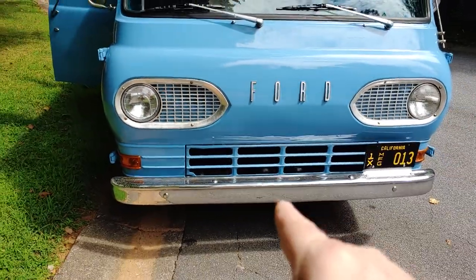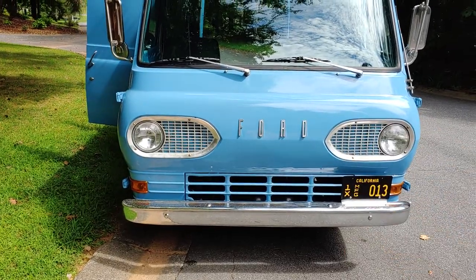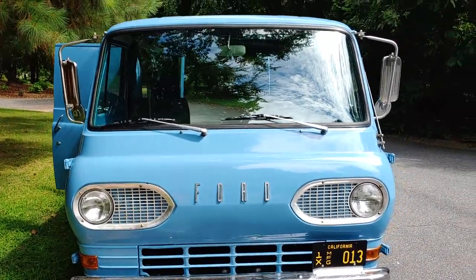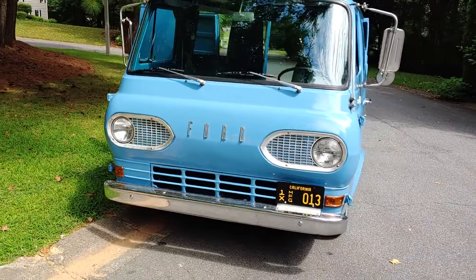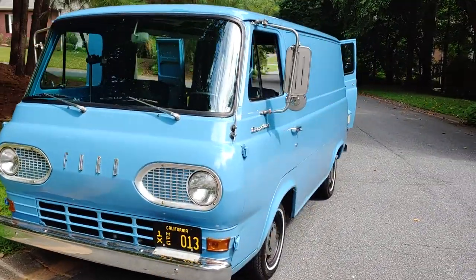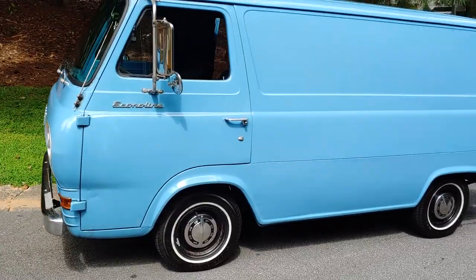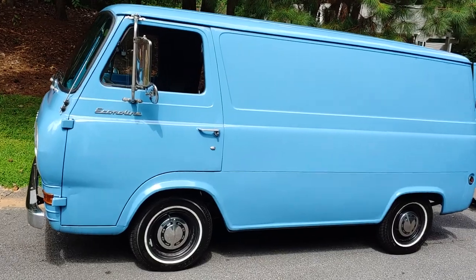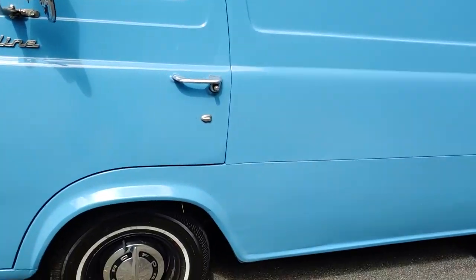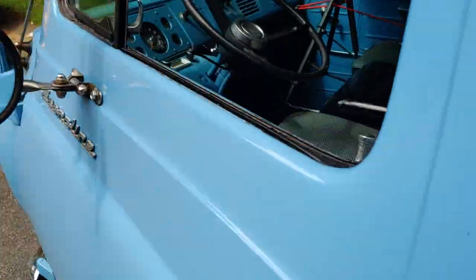The chrome bumpers are not original, but I do have the original bumpers. That's a vanity plate I had made up — it's actually a Shelby plate from back in the 60s. I do have the white bumpers that go with it. New tires. Those new hubcaps — it had some spoke hubcaps on it, but they're incorrect.